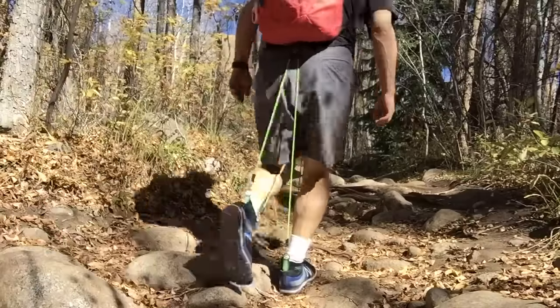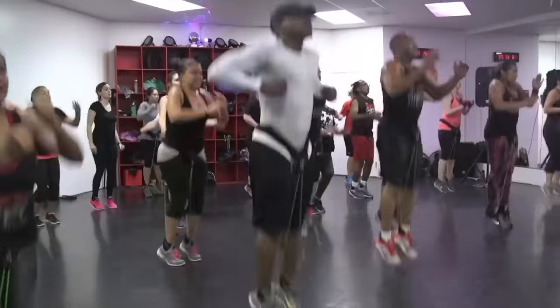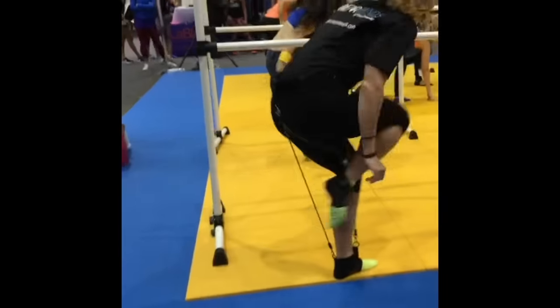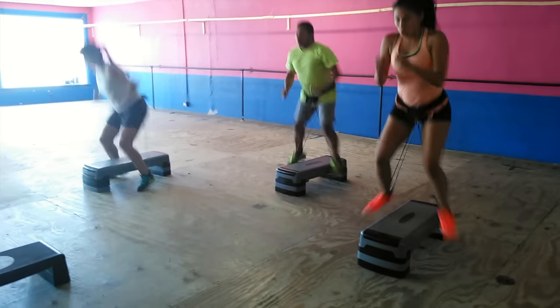Get a more productive walk, hike, or even trail run. Add Wear Bands to your favorite group fitness class to get more results from the programming you love. No matter the class, no matter the movement, Wear Bands move as you move for a more complete, efficient workout.